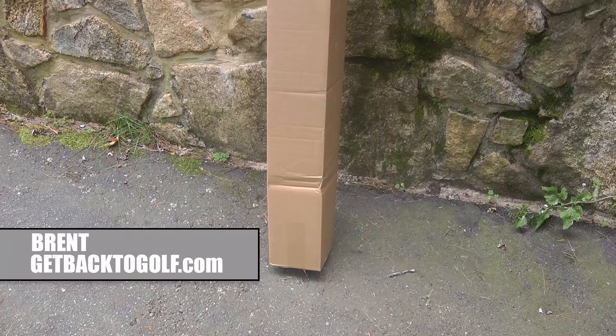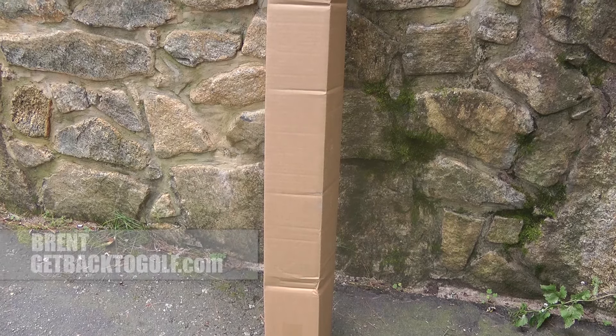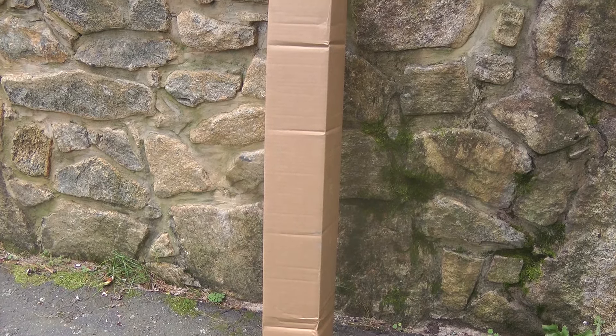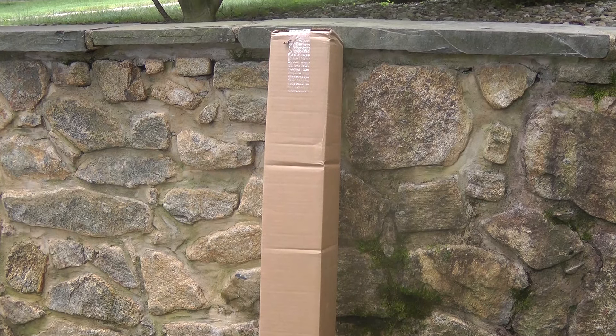Hey YouTubers, it's Brent from Get Back to Golf. Guys, super long box. We like super long boxes. This actually might be my favorite part of my channel. I love unboxing stuff, getting new stuff. Love it.